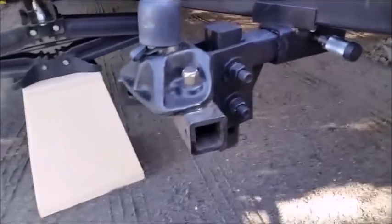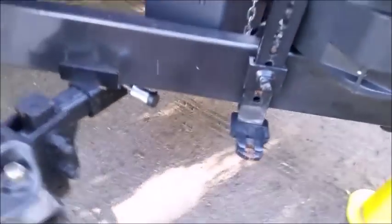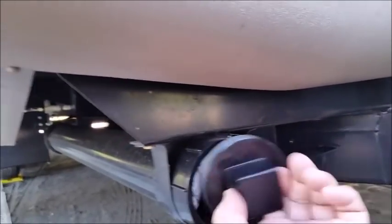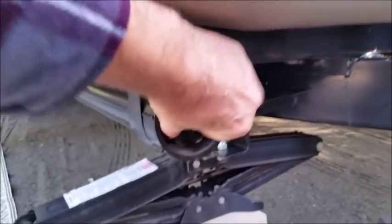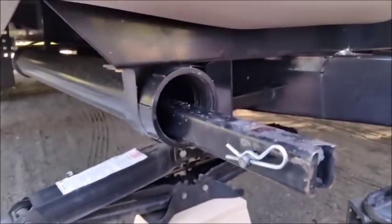We have the equalizer hitch with pads on it to help control noise. I also bolted a padded pipe on here — it's a three-inch sewer pipe that I strapped on — and we just store the equalizer arms in there when we're camping or stored at home. Works pretty well.